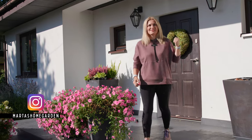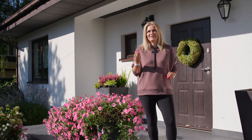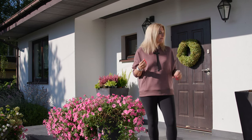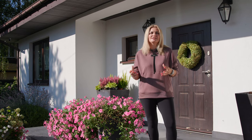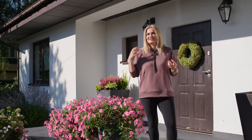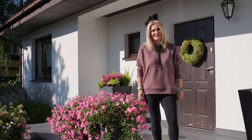Hey guys, it's Marta. The wreath is on the door, and when the wreath is on the door I felt like it's time to change something in my pots. Today I'll be making new pot decorations - I will be trying to merge some of the summer flowers and some of the fall ones. I hope you will join, let's go.